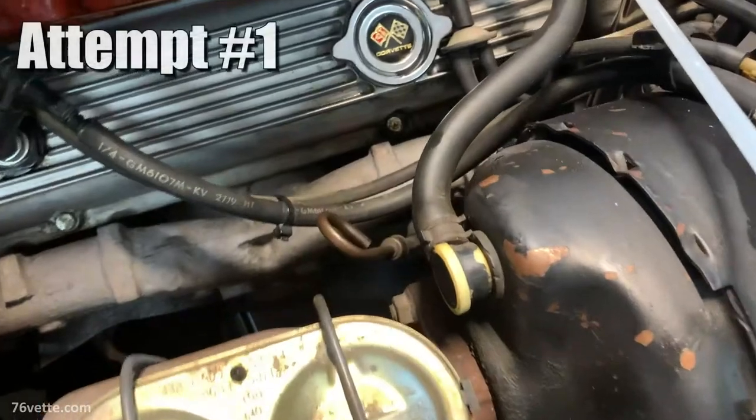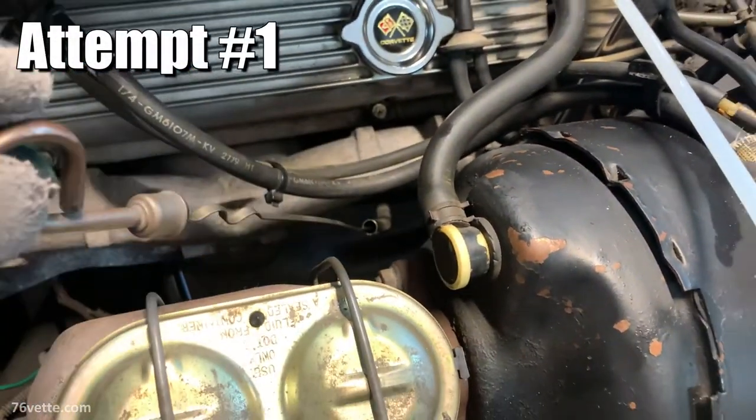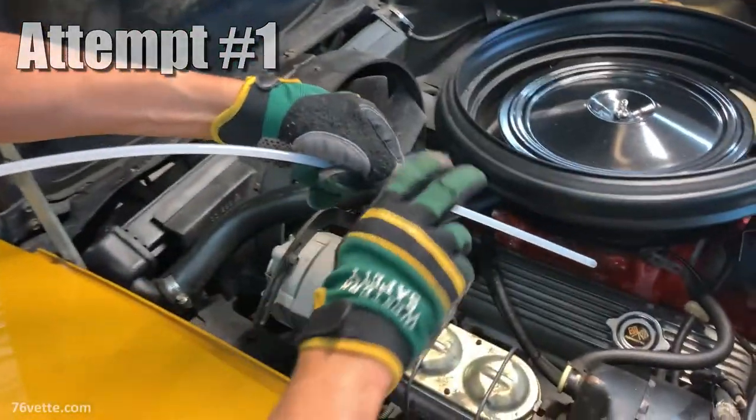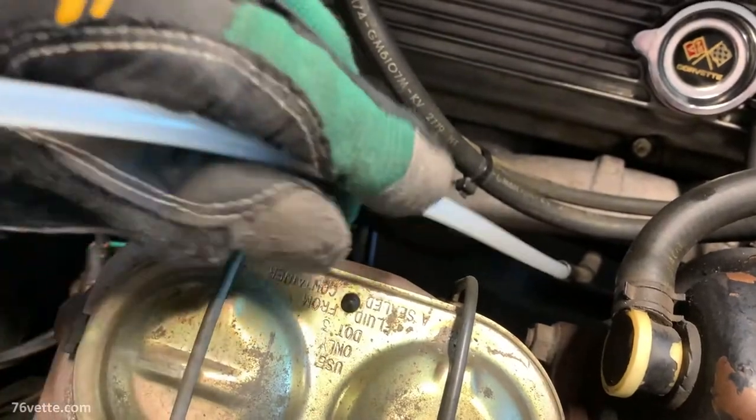I'm going to break this into two parts, all in one video. For part one, I'm using my buddy's 1973 Stingray, and we'll see how it goes.